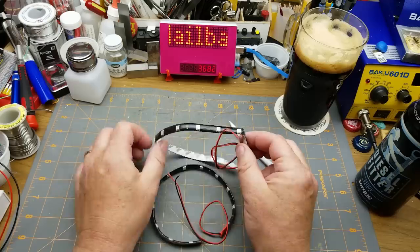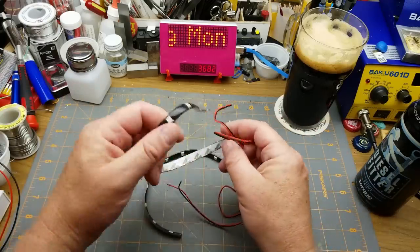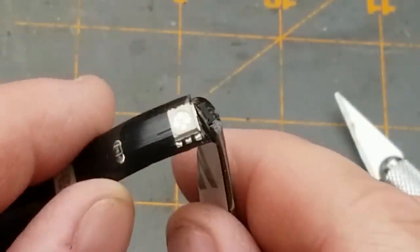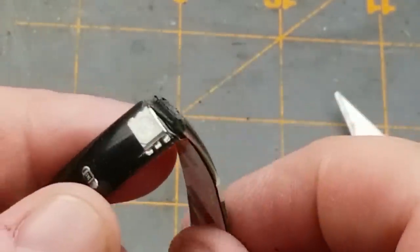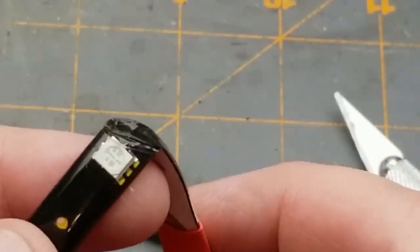So these are two-foot long LED strips, and this one here has been damaged in shipping. There's a major crack in the weatherproof coating on there, and another one there.